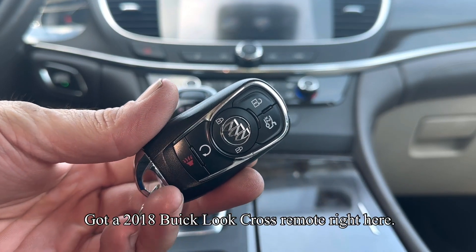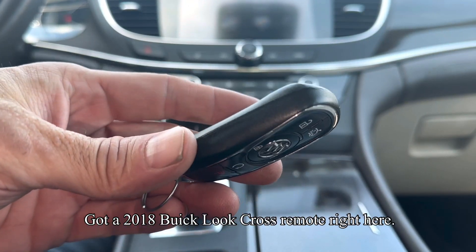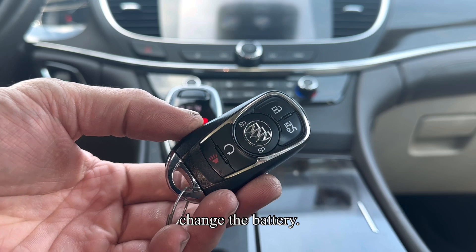What's going on everyone? Got a 2018 Buick LaCrosse remote right here. I'm going to show you how to open it up to change the battery.